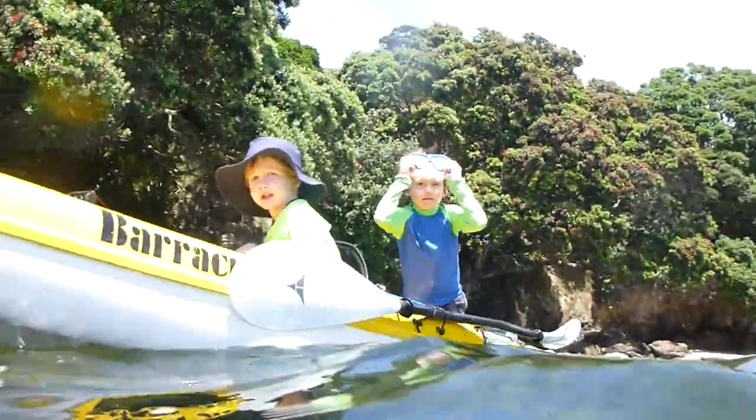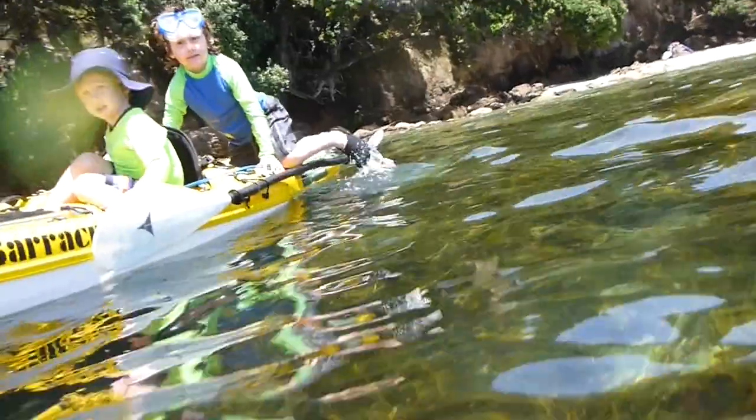The great thing as always with what I do is my kids get to come out and do it too. Milan, he's age 6, he loves to come out and snorkel now. He can't wait for the day he can go and catch his own crayfish or scallop.